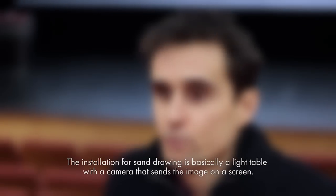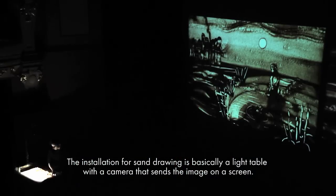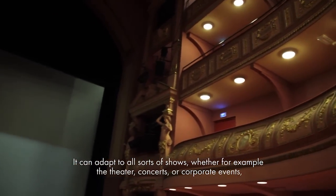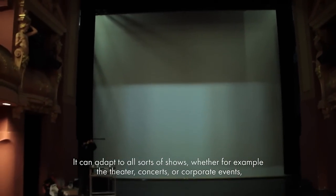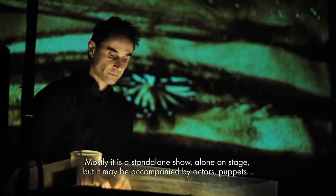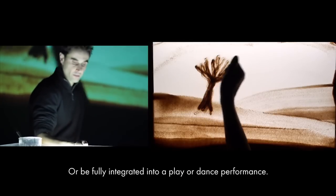L'installation du sable, c'est à la base une table lumineuse avec une caméra qui renvoie sur un écran. Ça peut s'adapter à toutes sortes de dispositifs, que ce soit pour du théâtre, des concerts, ou l'événementiel. La plupart du temps, on est en spectacle autonome, tout seul sur scène. Sinon, ça peut être accompagné de comédiens, de marionnettes, ou intégré carrément dans un spectacle de théâtre ou de danse.